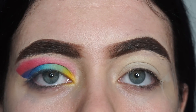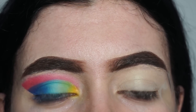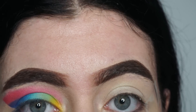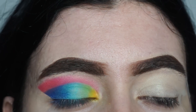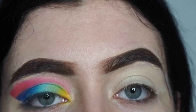Hey guys, welcome back to my channel! I'm so excited to get started on this look. On the first eye I already started — it's clearly not finished yet — but I wanted to lay down a blueprint for what I want to show you. On my blank eye I have a piece of tape which will give me that sharp line, and I'll be blending that out later. For my base I'm using MAC Paint Pot in Soft Ochre and the white base shade from the BH Cosmetics Take Me To Brazil palette, which I'll be using for this entire look and giving one away later.